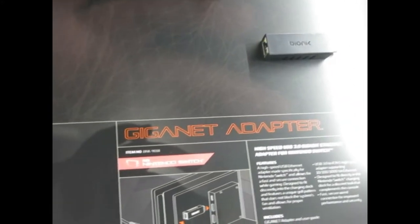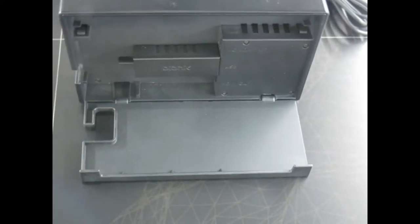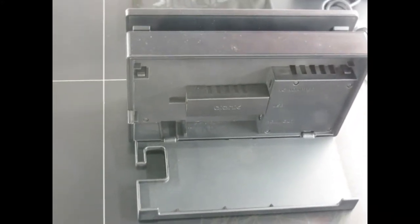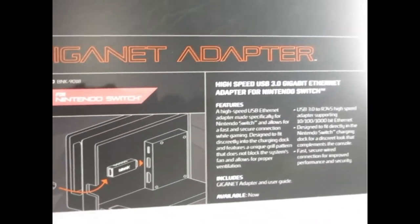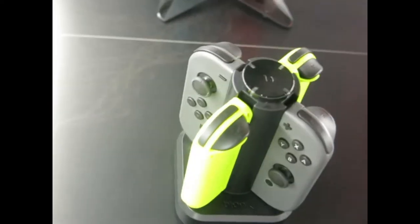This is a wired Ethernet adapter for the Switch, because the Switch never came with an Ethernet port — so we created one. It plugs directly into the USB on the dock, and you have your Ethernet port right there. There are little grills on the side so airflow continues to move through and the system doesn't overheat. It sits discreetly in the back of your dock, unlike other options that hang out of the dock in white.